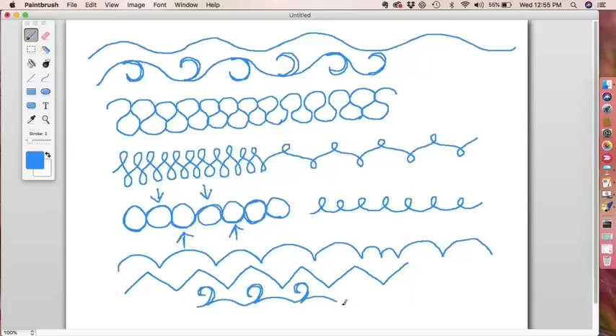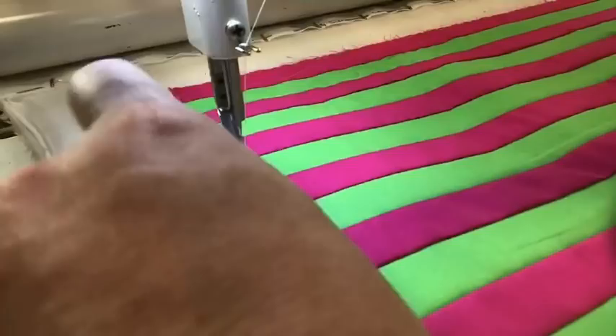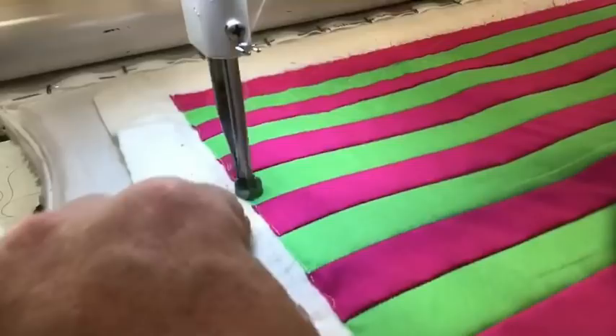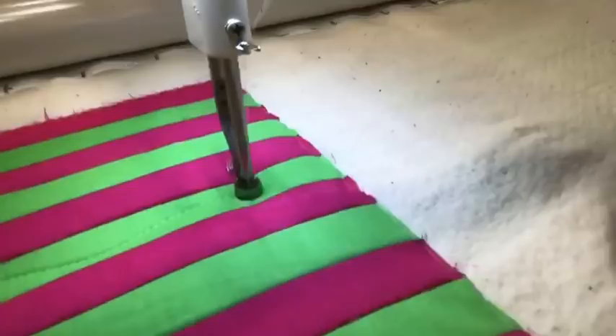Let's stitch some of these out. I've got some strips here sewn together — these are one-inch finished — and we'll just start here so you can get a sense of what it might look like. So just that initial wavy wiggle line that we talked about before. That would be one easy way to do a small sashing space.